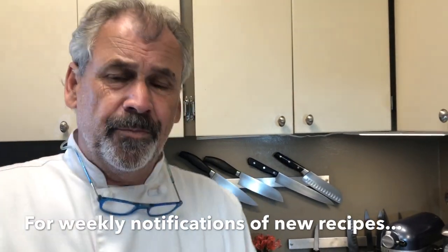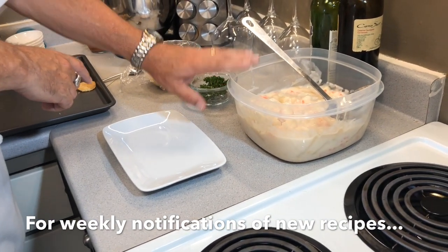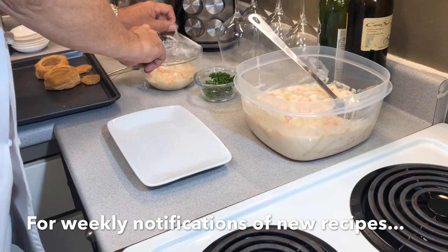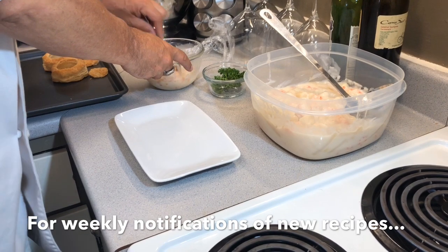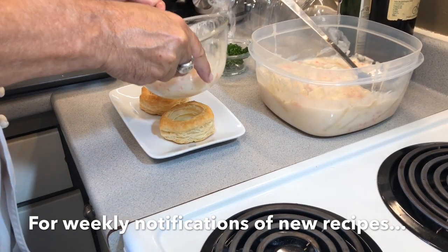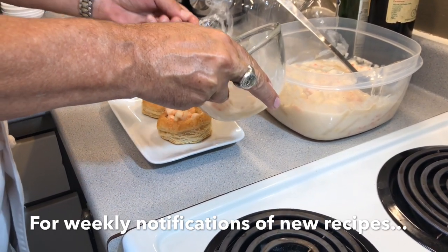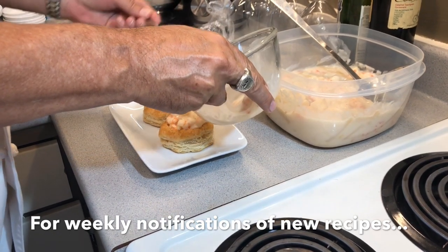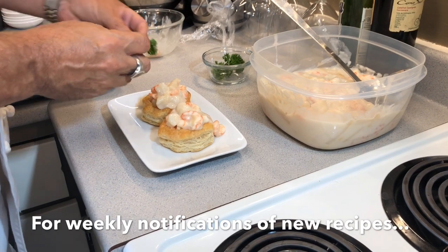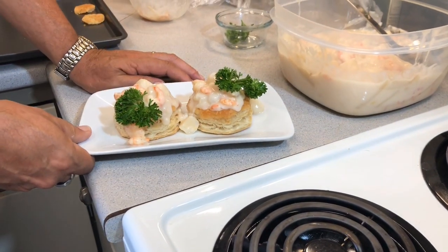Now we're ready to plate. Remember, it's all about you having control. I've heated this in the microwave — this is from the first batch I made, which was chilled. If you were going to do a large batch, I would put that in a pot on a slow simmer to heat the whole thing up at once. I've taken these vol-au-vent shells out of the oven — they're warm and fresh and ready to go. I'm going to plate these in. Doesn't that look pretty? And then we just put some parsley for garnish, and there you have Danish tarleta made with a vol-au-vent.